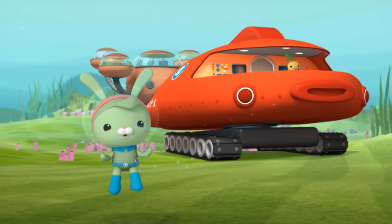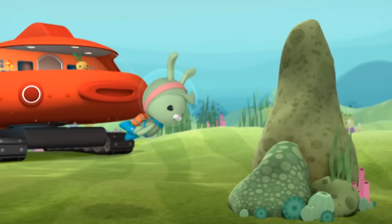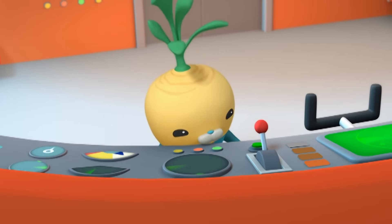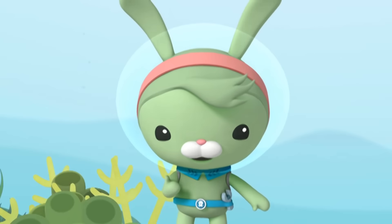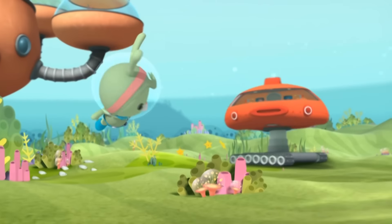Tunip will now help me demonstrate the slime shooter on the GOB-X by hitting this rock with slime! Not yet! Let me get out of the way! Okay, Tunip, press the green button. Ow! Tunip, stop!